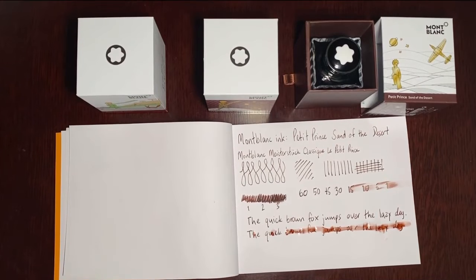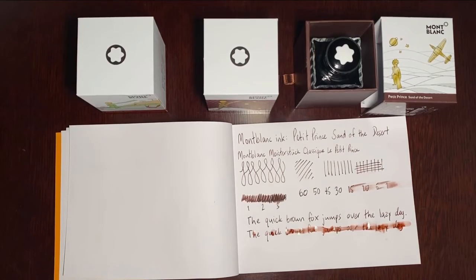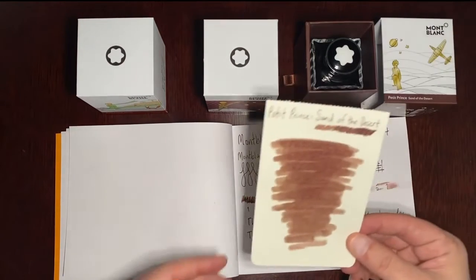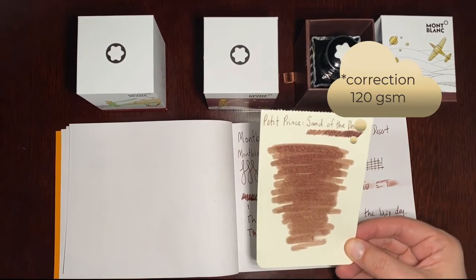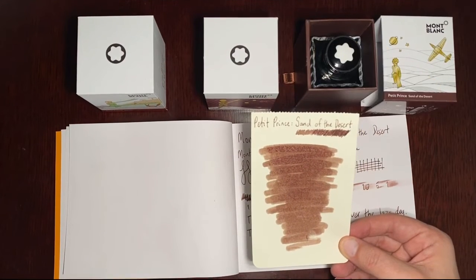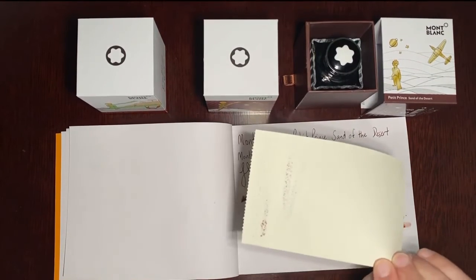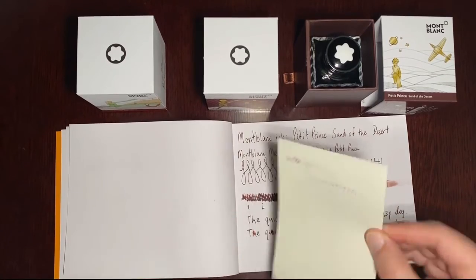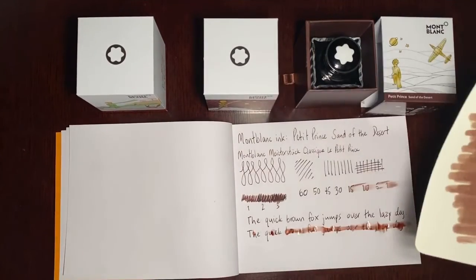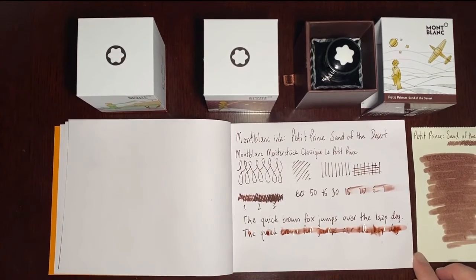Alright, we'll let that dry. As that's drying, I've been using Rhodia white paper, 80 GSM. In case you use ivory colored paper, here is a sample on Moleskine art paper — I believe it is 100 GSM and ivory colored. This is what this ink looks like on here. You can definitely tell the brown a little bit more on the ivory as it has dried. On the back, I think there are even little hints of red in this ink. It's quite nice — it's definitely a brown, and I think I'm going to be using it quite a bit because I like dark colors.